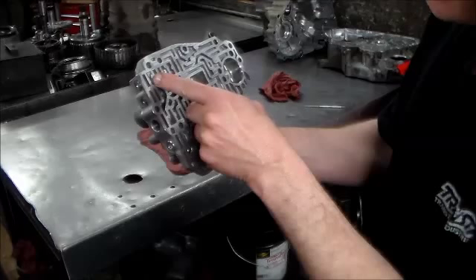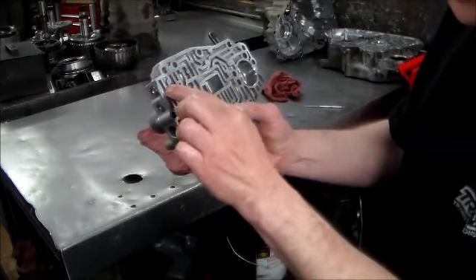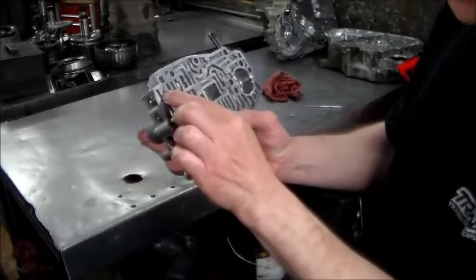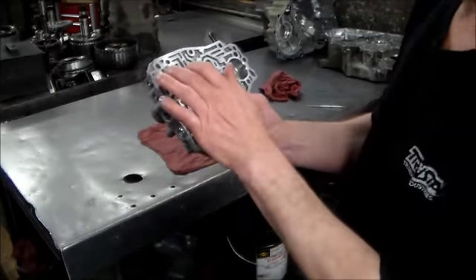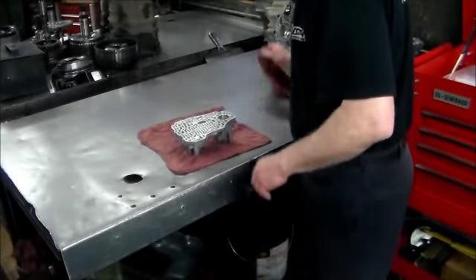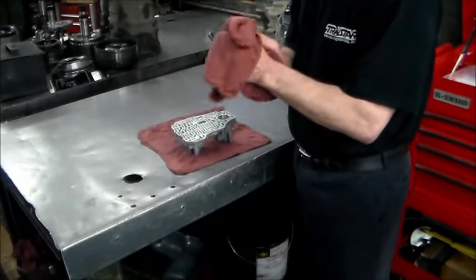The valve is here and the end plug is here. As the oil comes in, if this end plug is loose, you're going to lose the oil through the end plug. So with the O-ring on there, you're not going to lose the oil. And with these particular valves, if they do not stroke correctly or work correctly, the transmission is never going to work right.